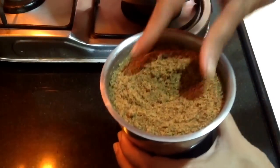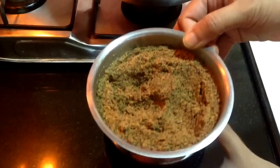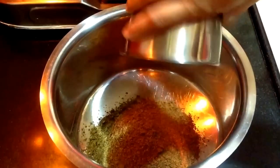Once the first batch is done, here you can see the consistency of the flax seeds after grinding. Now I will put this in a mixing bowl. Similarly, I will grind the leftover flax seeds.